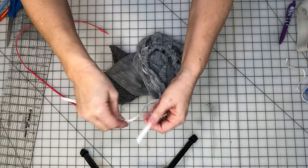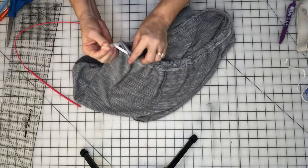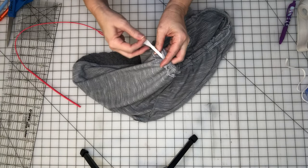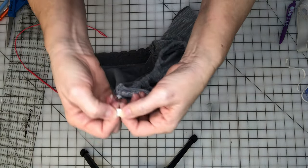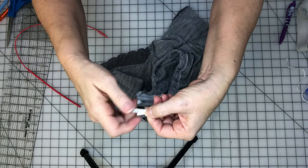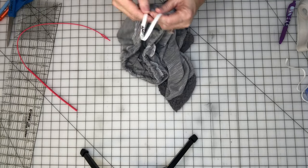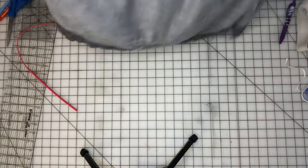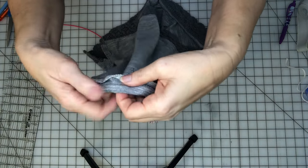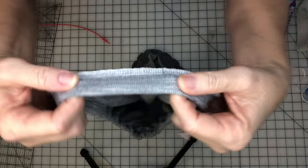Make sure the elastic doesn't slide back in — just pull it out. Hold these two ends together, stretch it out, and go to the sewing machine. I'm just going to overlap them a little bit and zigzag them together. I did a zigzag backwards and forwards to get it nice and secure, then feed that in there. Now I'm just going to go back and sew my zigzag to close up that hole, and we are done.